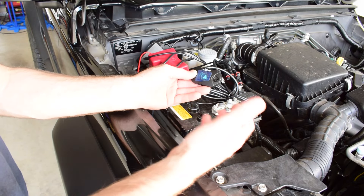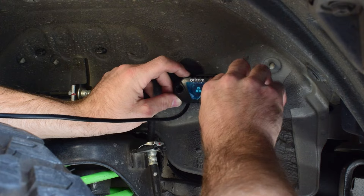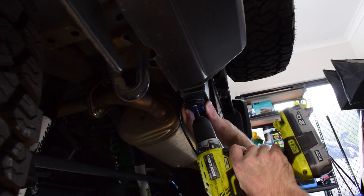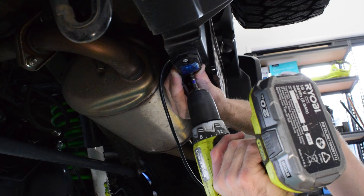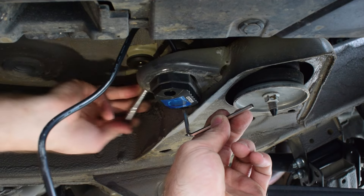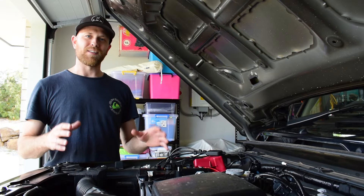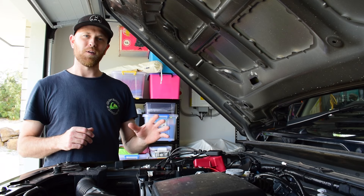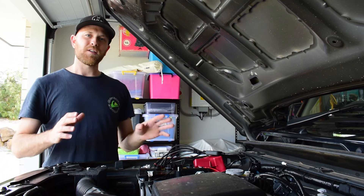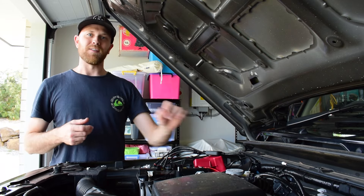These can be used as work lights, camp lights, or rock lights. Now that I've got all of the LED lights mounted underneath the vehicle in the locations that I want, it's time to run all of the wiring up to the front of the vehicle to the controller. I'm just going to use the factory fuel lines that run along the chassis as a guide, and run all my wiring up along the chassis and into the engine bay.